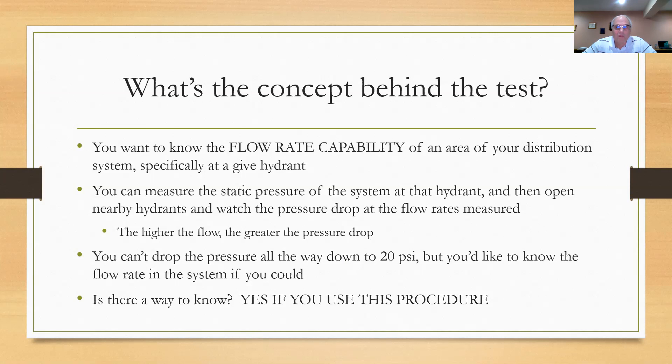The fire department is very interested in knowing that, of course. They'll go out and test hydrants for several reasons — they want to know how much water is available when they're fighting a fire, and they also have to give that information to the insurance underwriters, who will determine fire insurance rates for a given area depending on how much water is available. So it's a very important test. The water department needs to know that information too, and this test grew out of that desire to know how much water is available at a given hydrant.